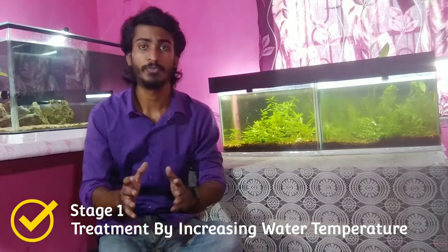The first stage is to set your aquarium heater to 30 degrees centigrade and keep it on. Do this for one week. If after one week you can see that your fish's white spot disease is gone, that is good enough. In maximum cases, white spot disease will be cured at this stage alone.